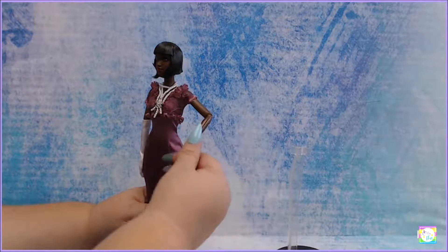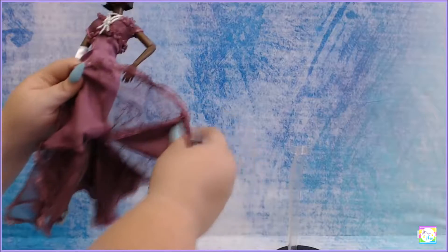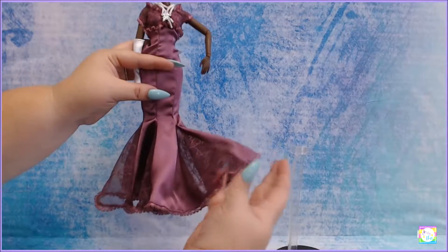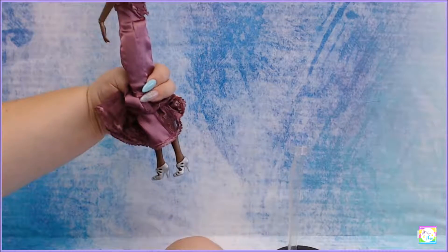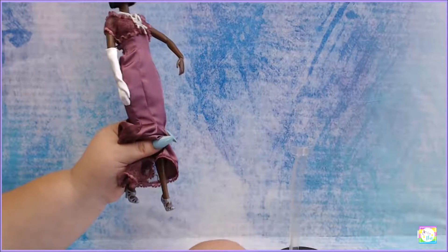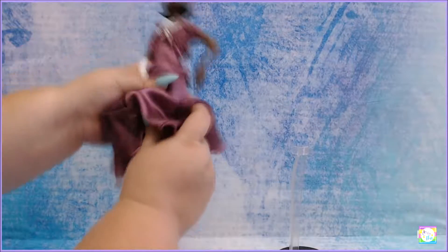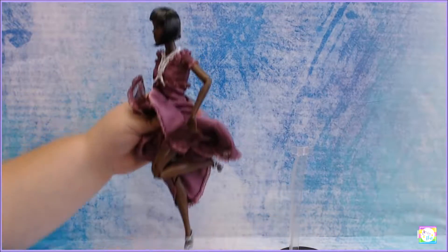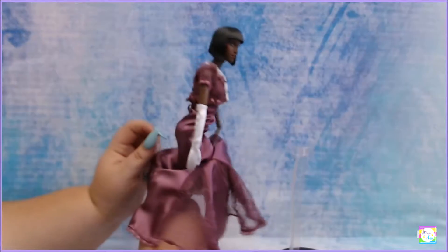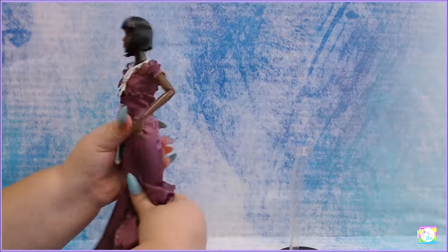She does have nice articulation. The dress - look at the details, they're so pretty. It's not that I ripped it - it's the lace that actually holds it together. There you go - look at that, it's so pretty. She is wearing these very cute heels. Her feet are not made to move - she has what I like to call model feet.